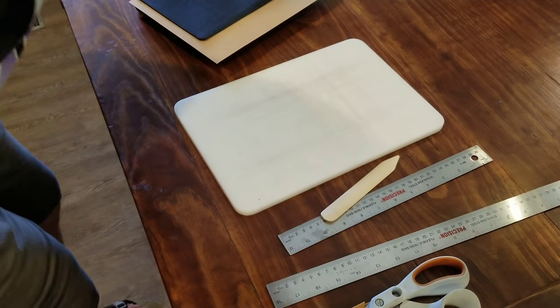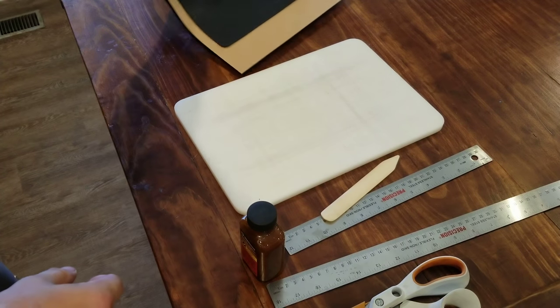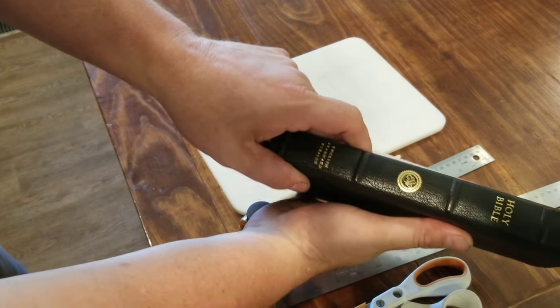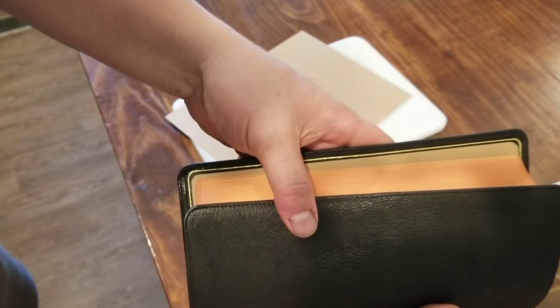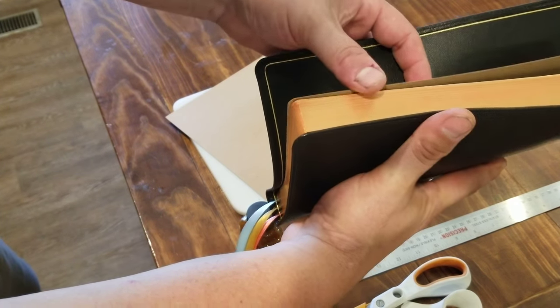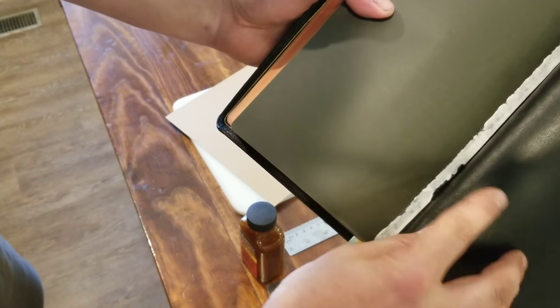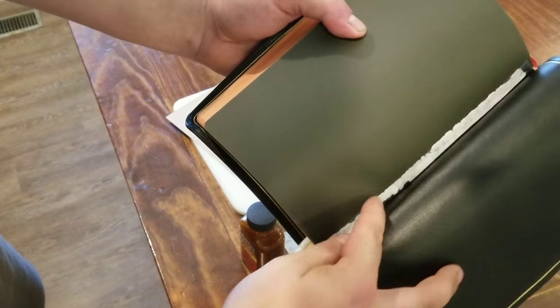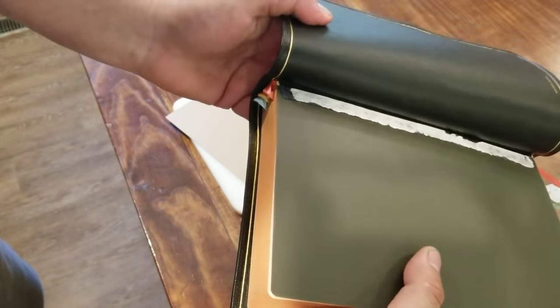This is what we're going to be working on — this is an Omega cover that I'm repurposing and I put a new large print thin line text block in it, kind of like my Omega 2.0. I've already done the front end sheet and it's for a person so it's got the name on it. I still have to do the back end sheet, so we're going to cover the old tab that was attached to the block and then cover the old end sheet. Let's lay this down faced up with it open so we can get our measurements.